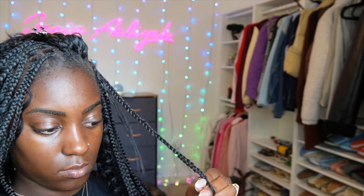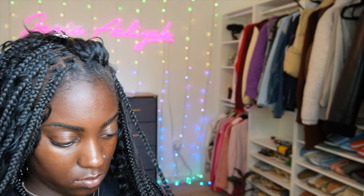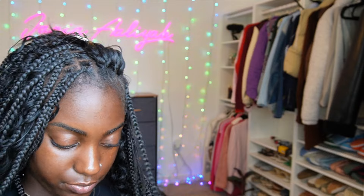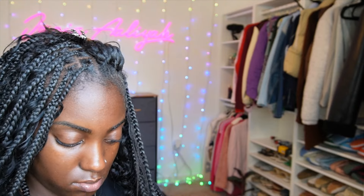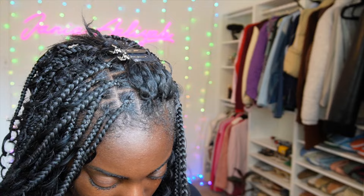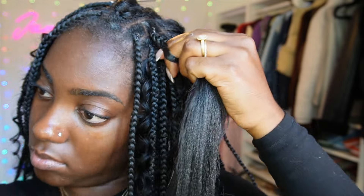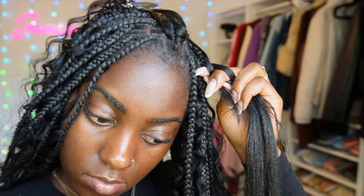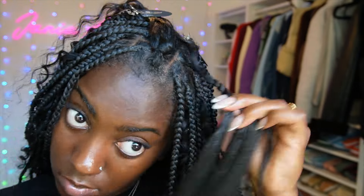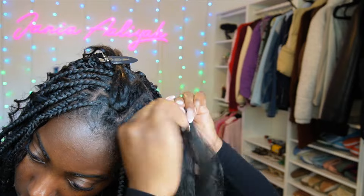If you're doing this style on somebody else or don't want to put hair in your mouth, I usually have a clip at the top of my head or at the nearest section of hair. You can clip the loose boho hair into that clip to hold it out of the way. As I get toward the top of my head where the hair won't reach my mouth, I just slide the boho piece up onto that clip so I don't accidentally braid it into the knotless braid.